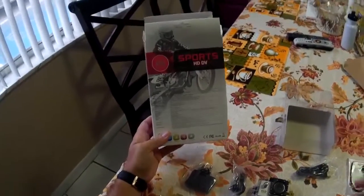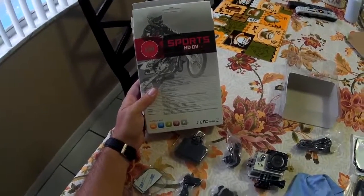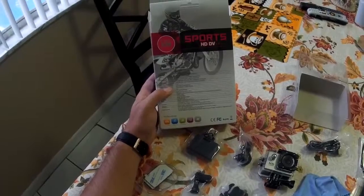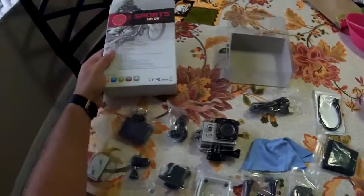All right, based on the box, this is a 12 megapixel camera, full HD, 30 frames per second, 1080p video, recording at a QuickTime movie which is perfect for me. And it brings a 1.5 inch LED display.